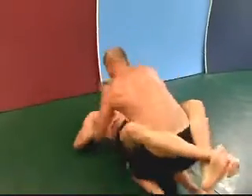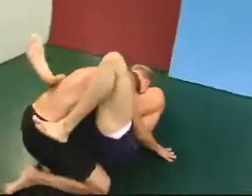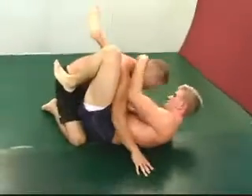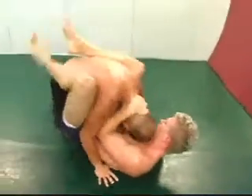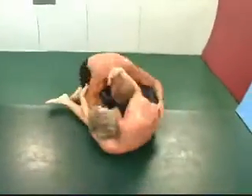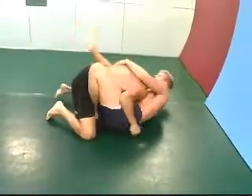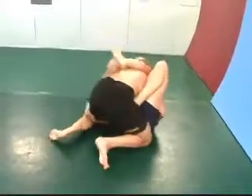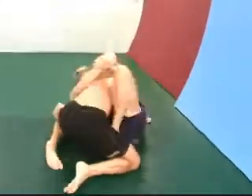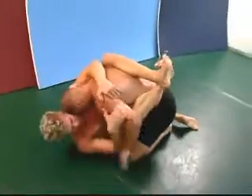Be careful — don't reach back, that'll lead to a triangle sometimes. Chris coming in, put on the hip, moving up. That type of setup can lead to an arm bar. A little bit of an attempt to pass here, but again, difficult to do when your posture is broken down and you're bent at the waist.